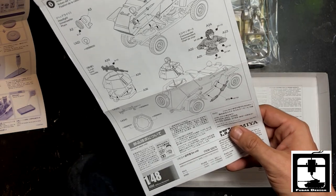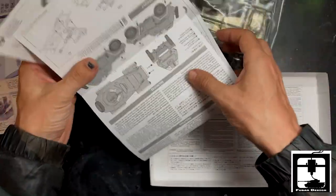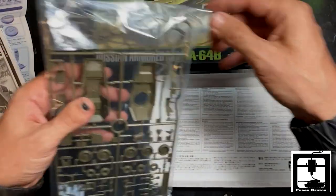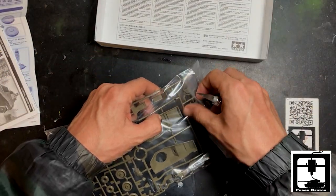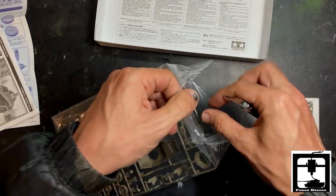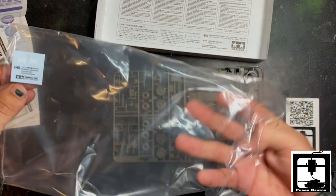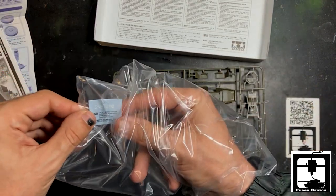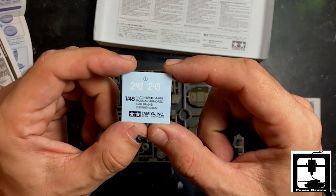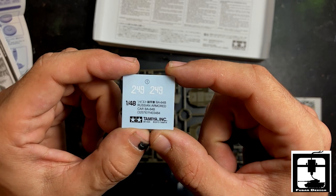Tamiya always makes great modeling kits. Now let's check out the spruces. Look at that — a nice little decal sheet, only one: number 249. Nice little piece.